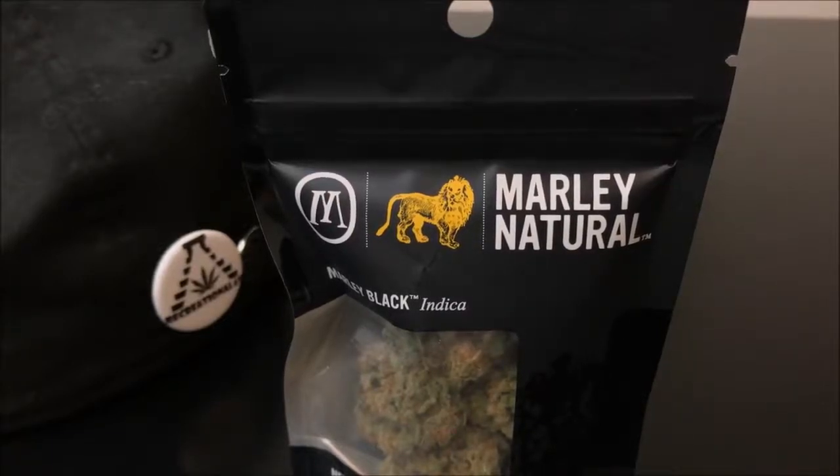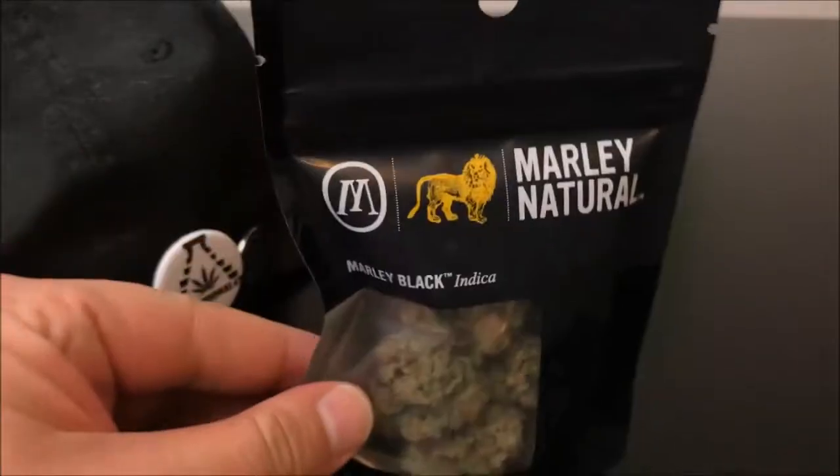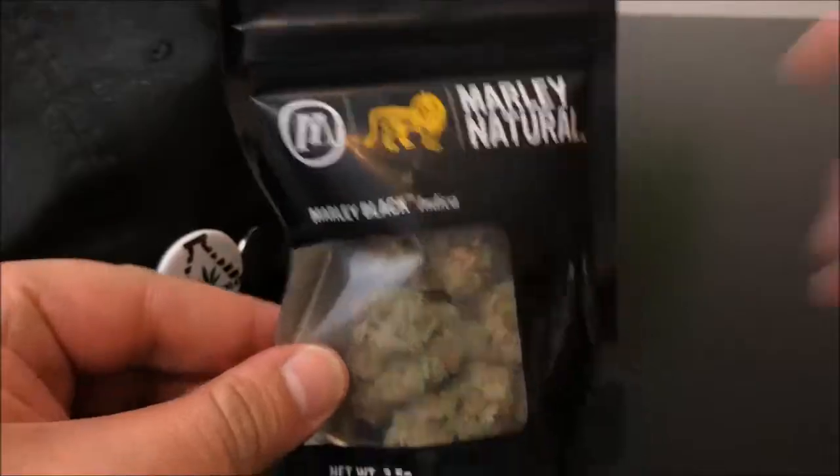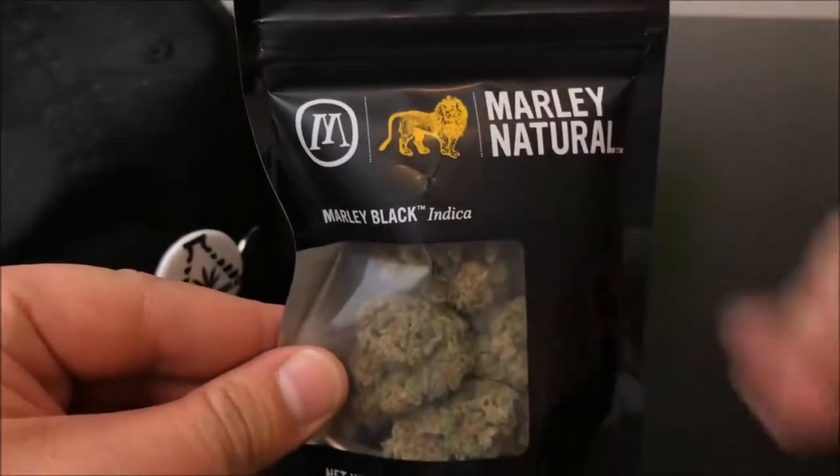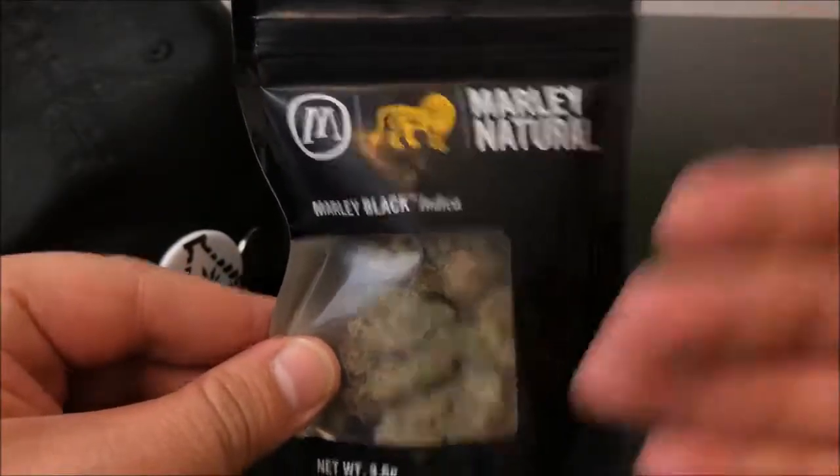Hey guys, what's up? This is Recreational 420 where we give you the most in-depth reviews as efficiently as possible. And today we're going to be checking out this Prism by Marley Naturals. And yes, they do have a connection to the Marley family.